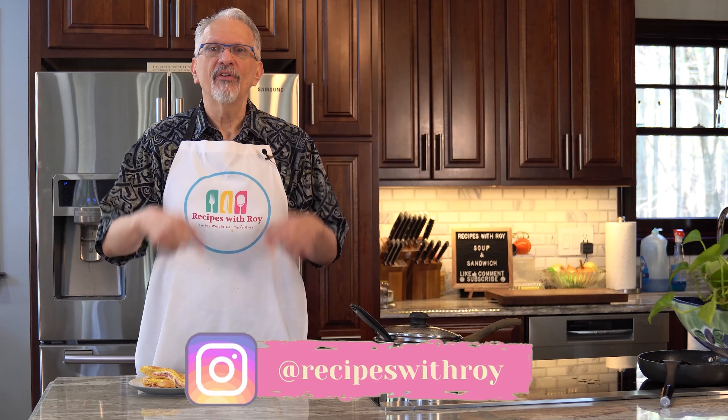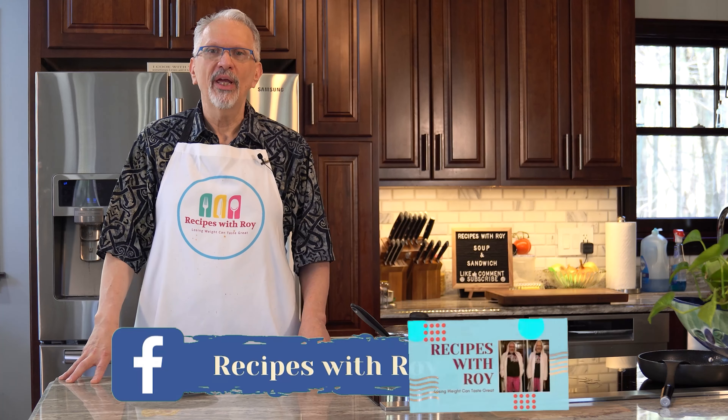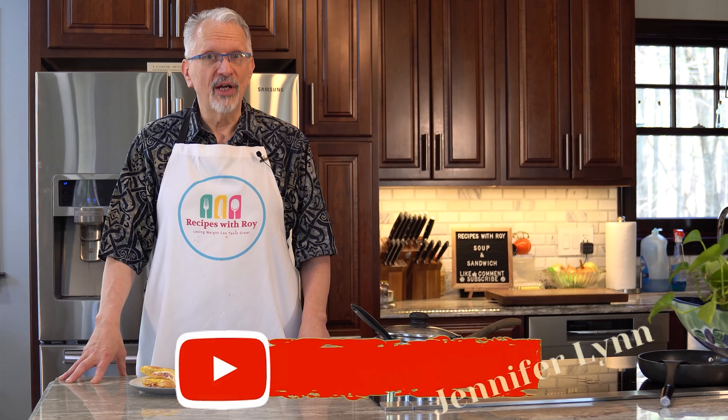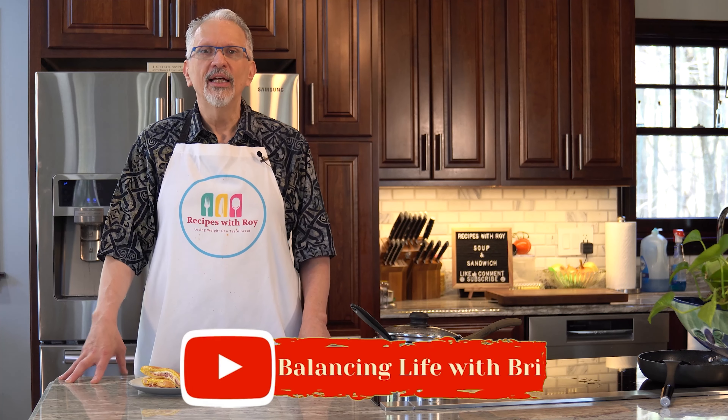My Instagram handle is in the description if you'd like to follow me there. There are also two Facebook groups I'm part of: one is mine called Recipes with Roy, and the other is Finding Our Way (W-E-I-G-H), which I co-admin with Jennifer Lynn from the Jennifer Lynn channel and Bree Coleman from Balancing Life with Bree. Join us over there for tips, tricks, recipes, support, and community.